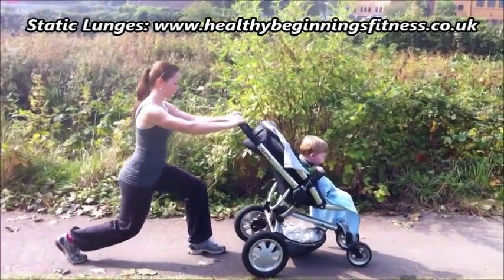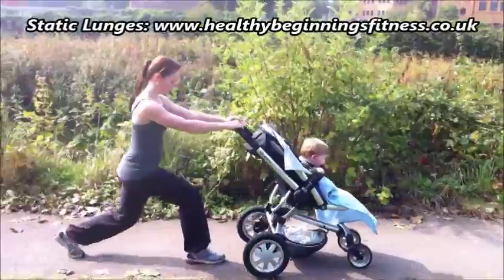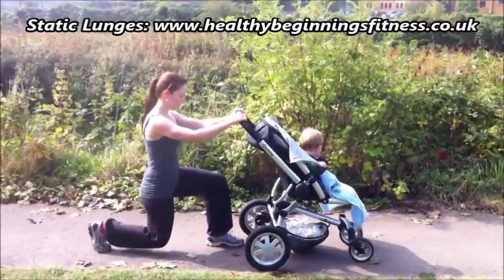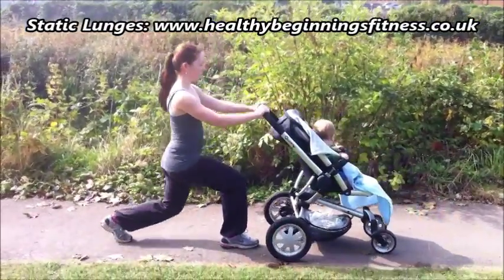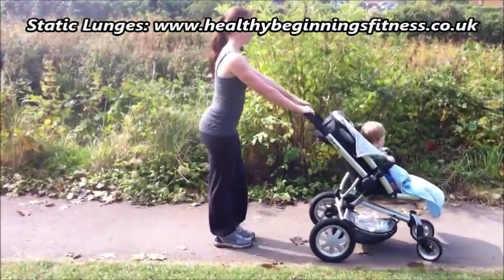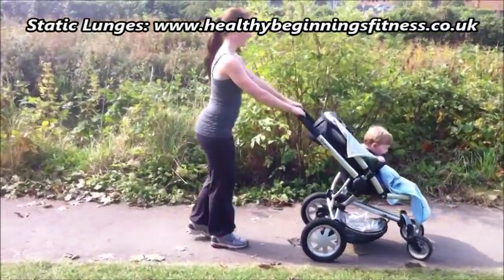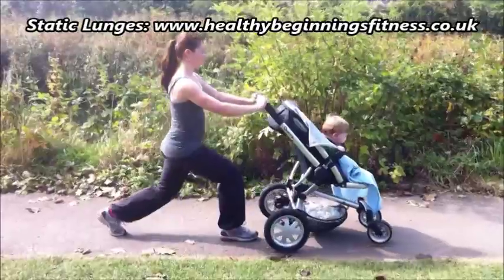Take the foot back into a lunge position. Whilst down in the lunge, there should be a nice 90-degree bend in the back knee. Keep the knee on the front leg behind the toes. Breathe in on the way down, breathe out to stand up.